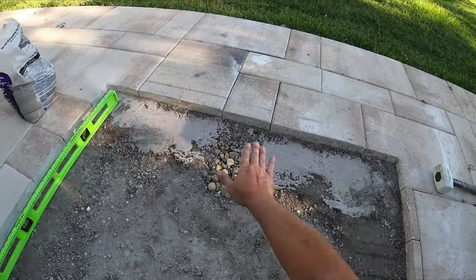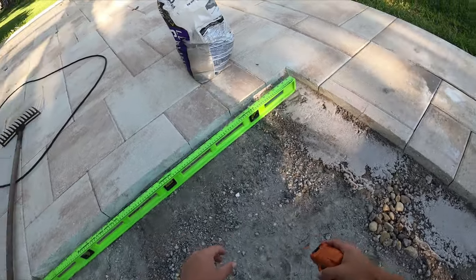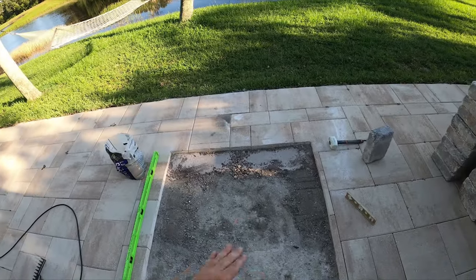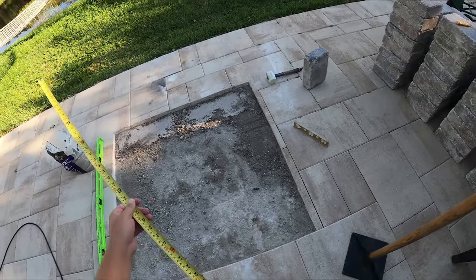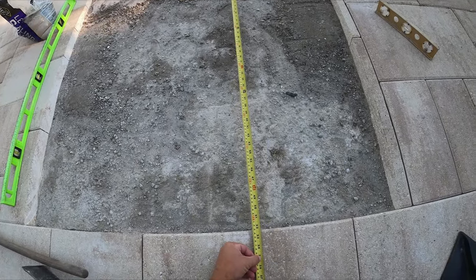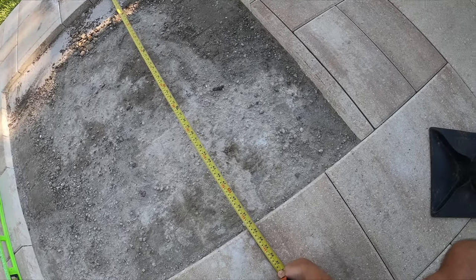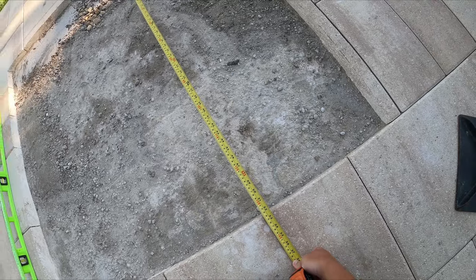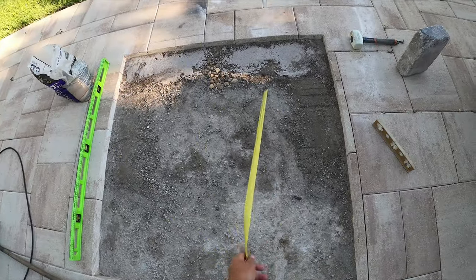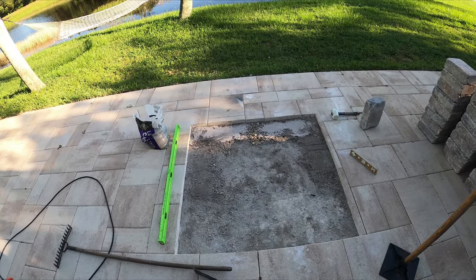I'm going to use some leveling sand to fill in the gaps as I'm putting the pavers down. The most important layer is always going to be your first layer of pavers — you want to make sure you get that as level as possible and everything as straight as possible. The outside dimensions of this thing, because of my stones, are 52 and a quarter inches — or roughly 1327 millimeters — while the inside is going to be three feet by three feet.